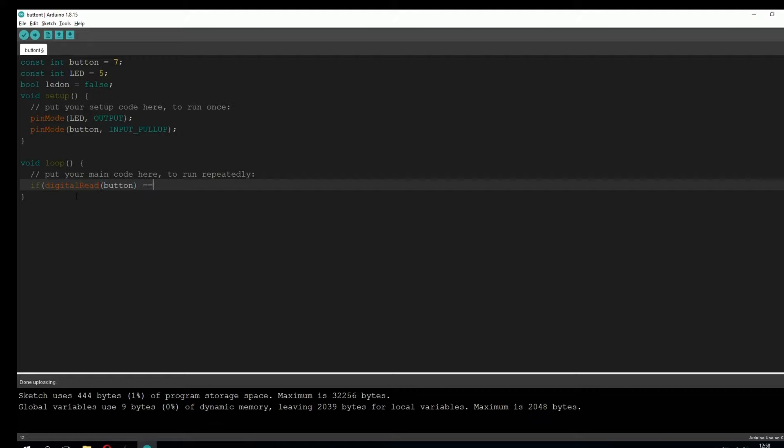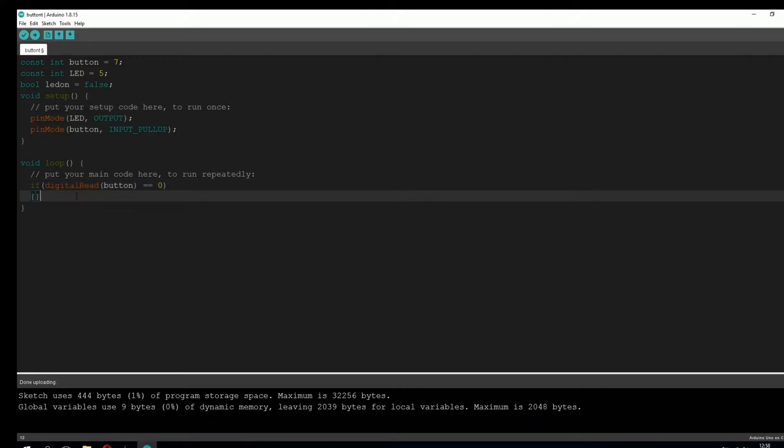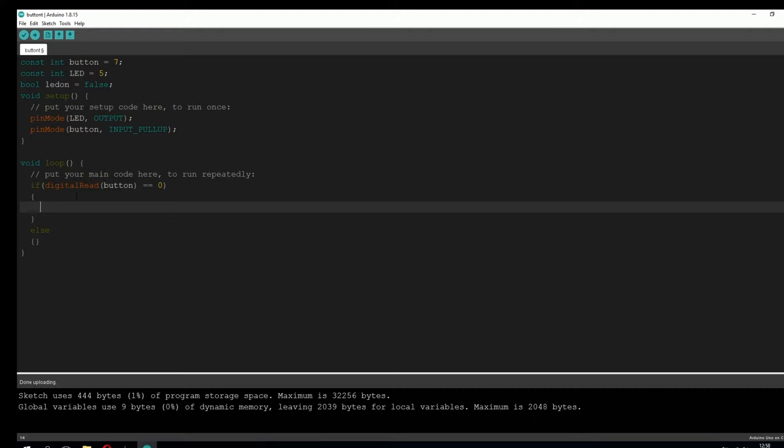Now let's go into the loop function — here we're going to type the actual program. We're going to type: if(digitalRead(button)). Button stands for pin 7. So the program reads 0 on pin 7, which means the button is pressed down, and it's going to run a function. Else, if it's 1, this means the button is not pressed down and nothing's going to happen.